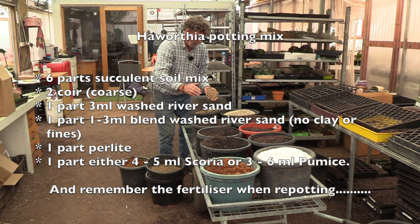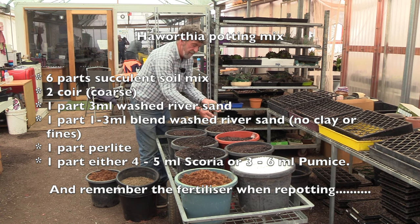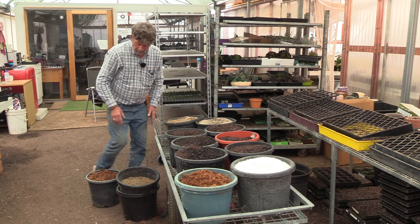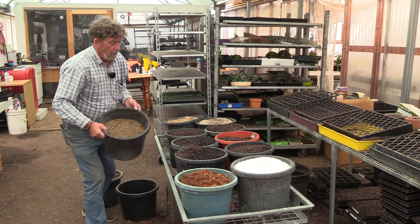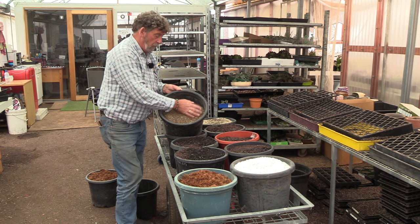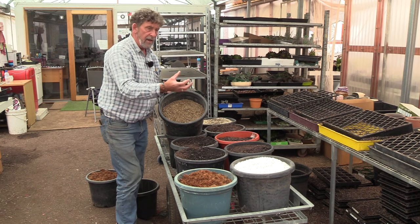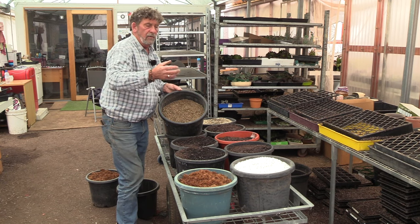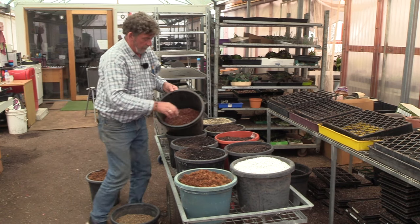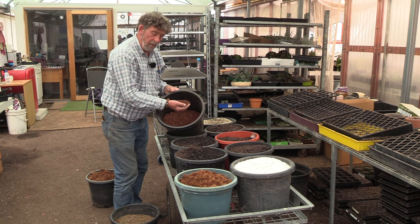We also have two types of sand: washed river sand with fine sand and no clay, plus up to 3mm, and another that is almost pure 3mm washed gravel with no fine material — just 3mm stones, really open and loose. The other component is one bucket of either pumice — imported from New Zealand, a really lovely light rock, full of air, and roots really like it — or if you can't get pumice, we use scoria, which is up to 7mm rocks with some fines. Scoria does almost the same job as pumice, just a little heavier.